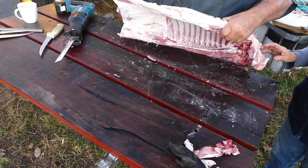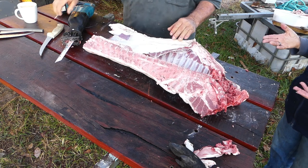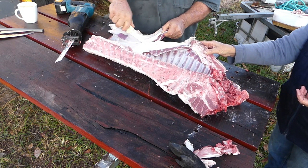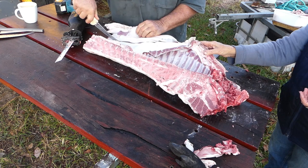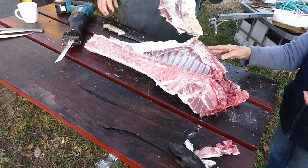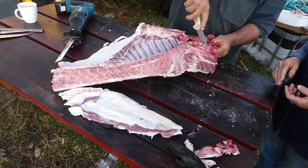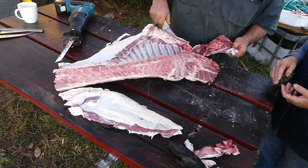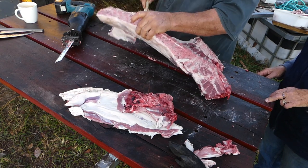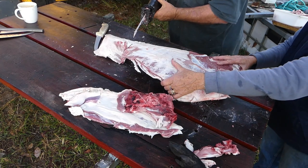Now what do you want to do with this belly flap? Dice it. A lot of the time with the belly flap we make bacon, but we're sort of not organised for that, and the pig's not really big enough for that either. I'll dice all that up later and cut most of the fat off it. Here we've got the neck meat, so I'll cut that up as well later. We want spare ribs and chops. I'm going to cut this through here. There we go.